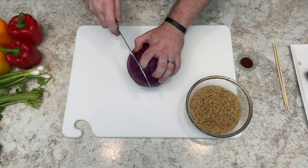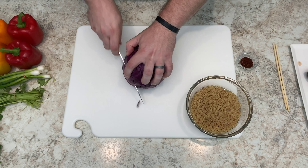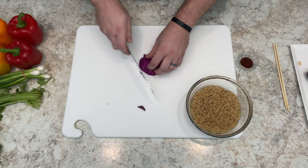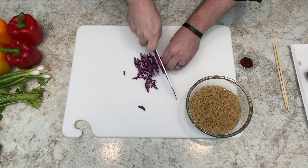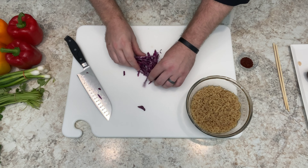For something like red cabbage, if we're only making one portion, I'm just going to cut a little piece off like so and save the rest for later. Cut it into nice little strips. Make sure you wash all your produce ahead of time — you don't want anything dirty in your food.